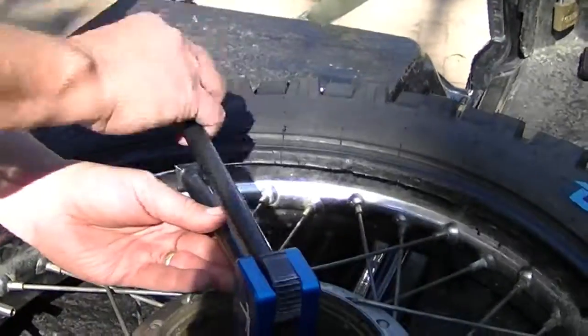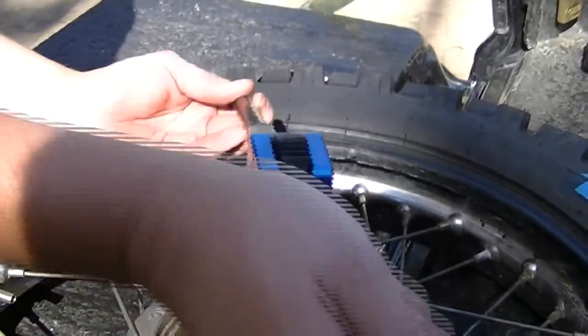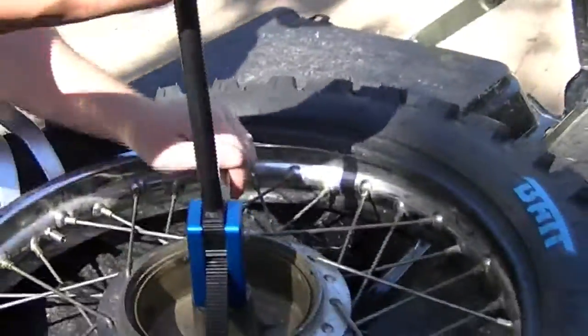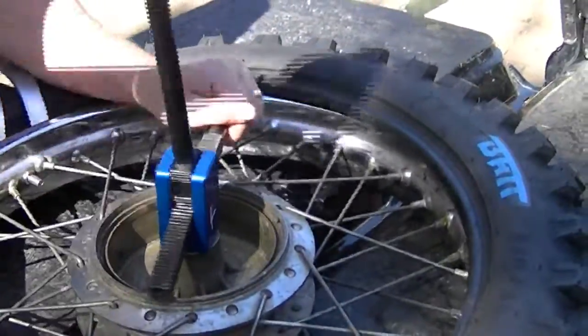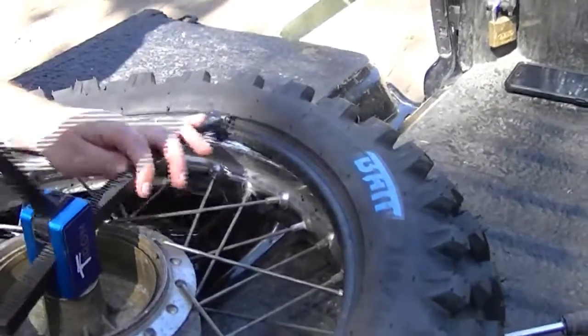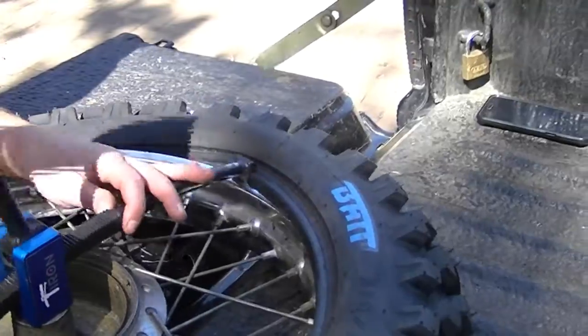You need to set up your tool to the right distance — looks like we need a bit more. Now let's get going. I'm told to work in very small bites, and you let the rubber naturally just stretch over the rim as you go along.